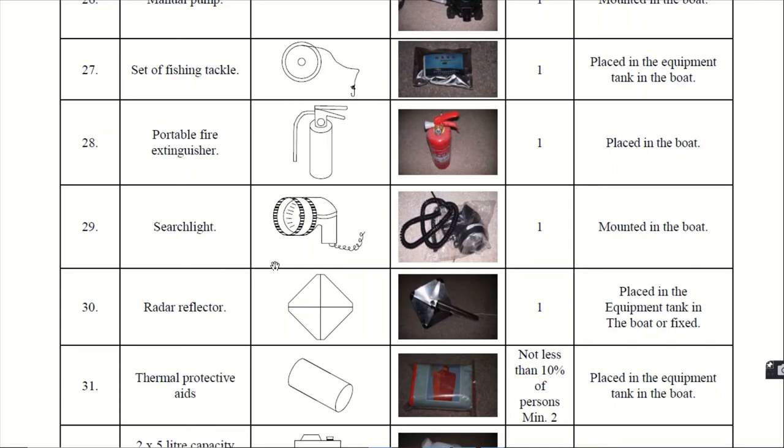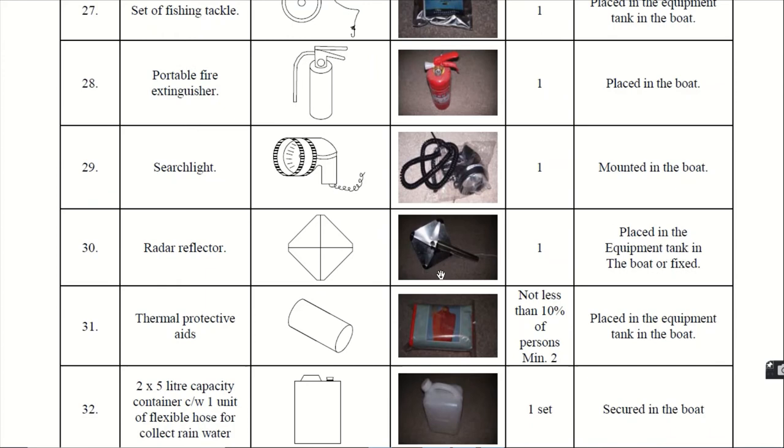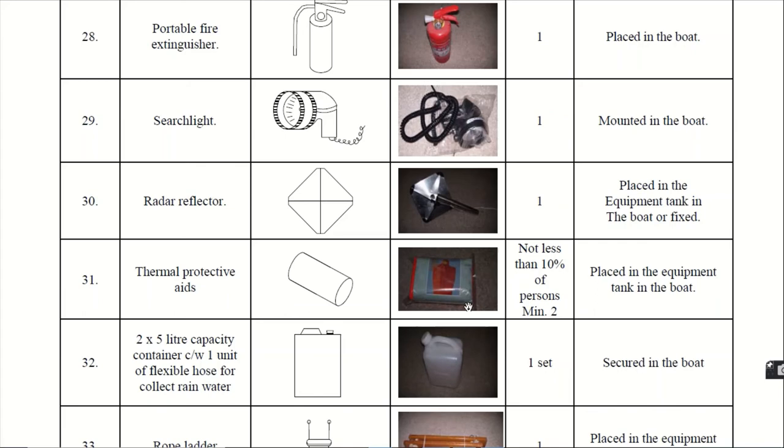Twenty-ninth, the searchlight. The searchlight is usually positioned next to the steering wheel. Thirtieth, the radar reflector. The radar reflector is placed in the equipment tank in the boat or fixed in position. It reflects radar signals and helps in early rescuing. Thirty-first, thermal protective aids — TPA. The TPA must be not less than 10% of the persons on board, with a minimum of 2. They are placed in the equipment tank in the boat.